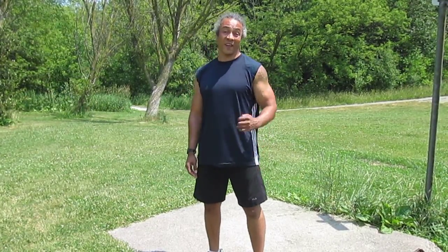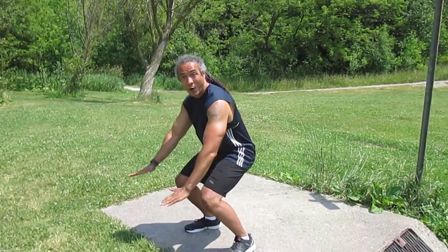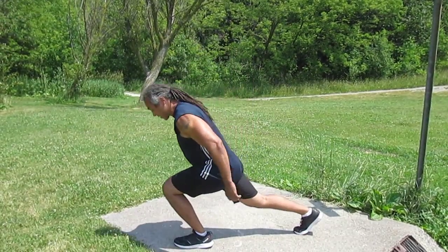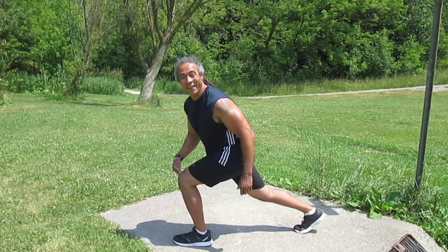A main one is squats or lunges. You see many people coming down, knees going way past the toes. The same with lunges — they're lunging forwards, knees going past, and all the stress goes directly into the joint.